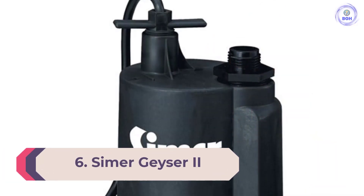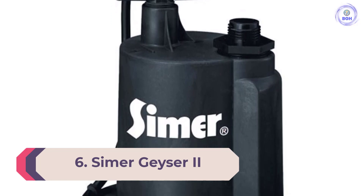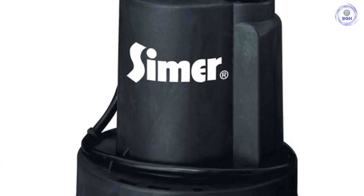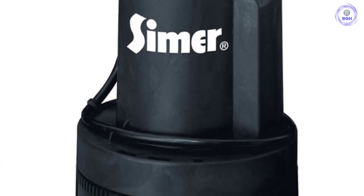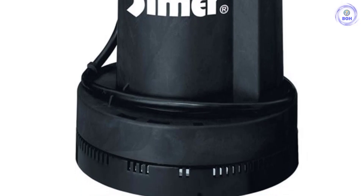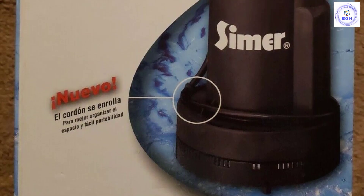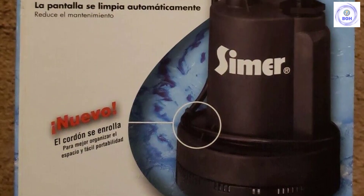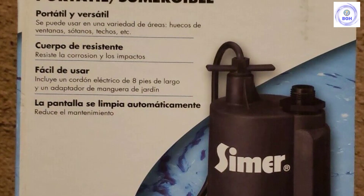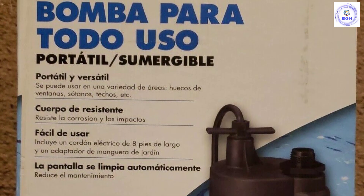Number 6: Simer Geyser 2. The best sump pump under $50 is the Simer Geyser 2 1/4 HP Submersible Utility Pump. The Geyser 2 is made of strong thermoplastic, making it lightweight but tough enough to handle most jobs with its powerful 6-amp motor. While it is most often used as a sump pump in a basement sump pump pit, it can also be used in a garden with its garden hose adapter. All you need to do to install this pump is place it in your pit and plug it in.